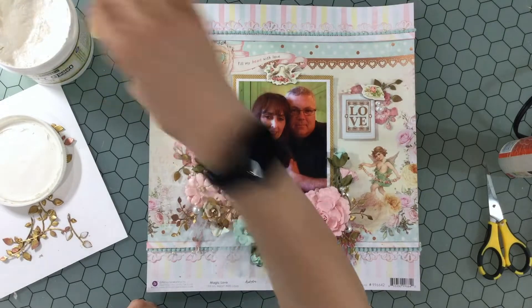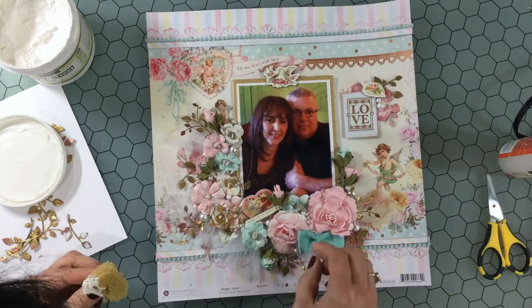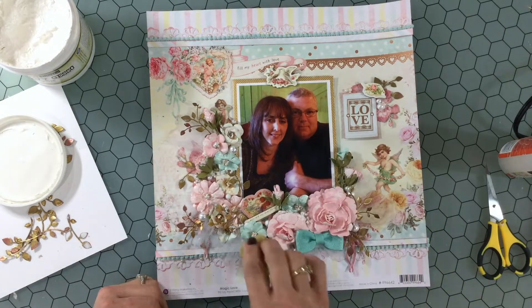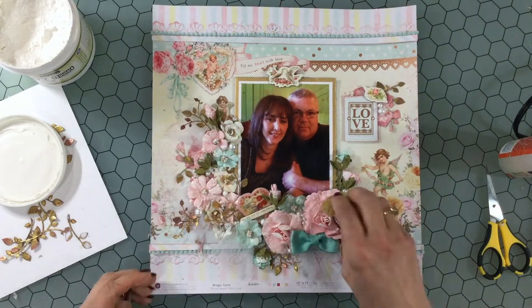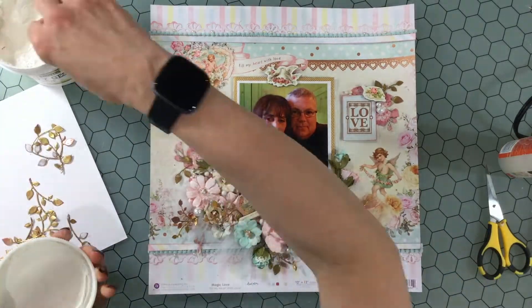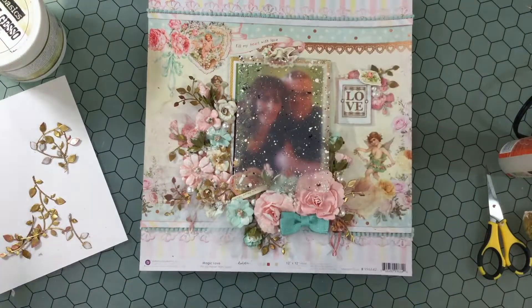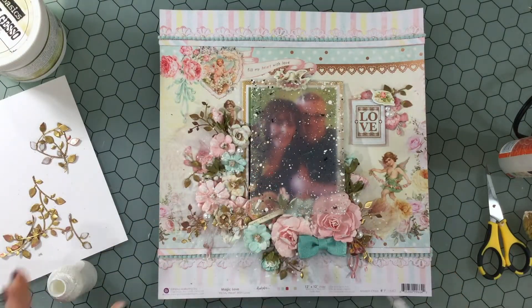Now I'm taking a sponge and some heavy white gesso and just dabbing on a little bit. This doesn't make a huge difference, but it just helps to add a little bit of highlight to the raised areas. The only two areas I did not want to get gesso on were the photo and that bow — of course I got some on the bow, but I was able to clean it up and you can't really tell.